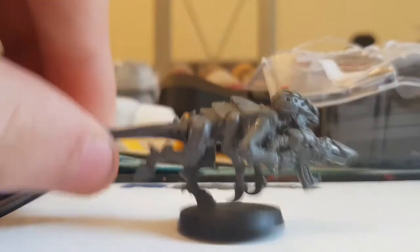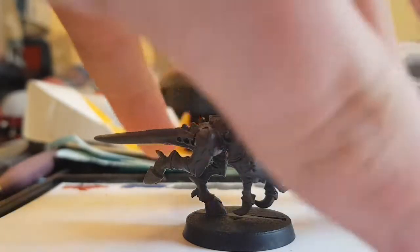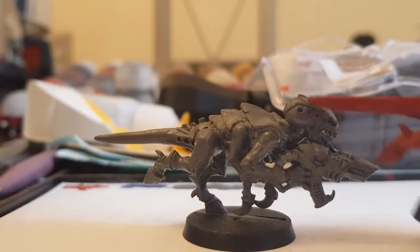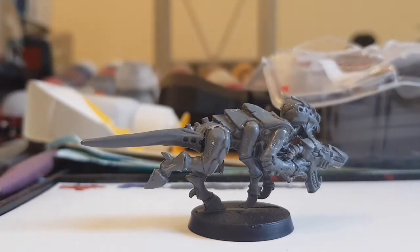So once you've done this, you want to start by base coating the whole thing red. You can use spray paint for this but I prefer to apply it by hand because I prefer the effect it gives, as I've just shown you. But you could spray paint it because after all you are speed painting, so spraying would technically be the better option here.